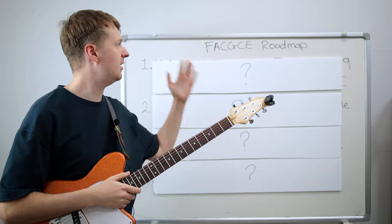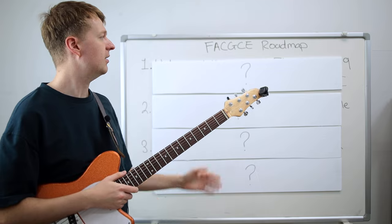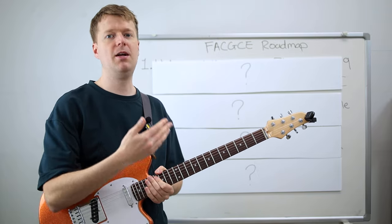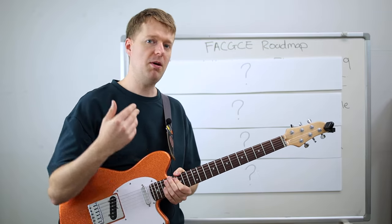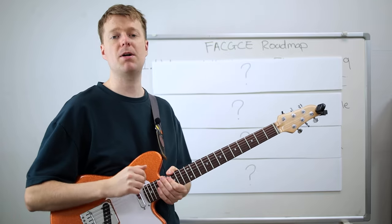Today we're looking at a FACGCE roadmap — basically the four steps I would take if I was to learn this tuning over again. And this can apply to any other alternate tuning that we might use for math rock and midwest emo too. Ultimately, I'm hoping to save you a whole bunch of time and frustration with this step-by-step system.